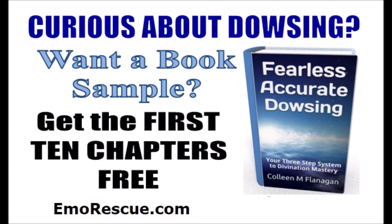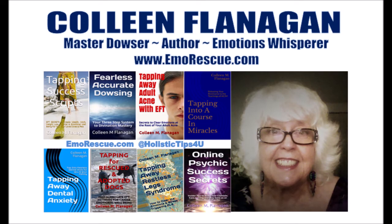When you learn to dowse, the universal wisdom is yours for the asking. Please check out my book, Fearless Accurate Dowsing, and any of my self-healing books, all available and very affordable on Amazon. Thank you.